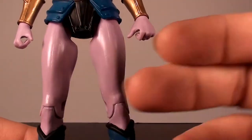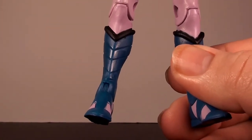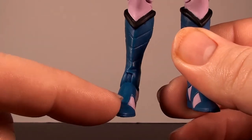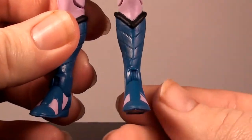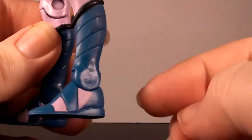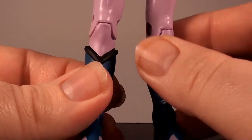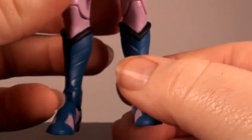Coming down to her waist, she's got a nice loincloth piece with sculpting detail similar to her shoulder pads along the edges of her bikini briefs, with studs sculpted in. The edges appear painted in a metallic blue that really brings out the sculpt. She has a gold belt piece with a painted blue gem at the front. Her legs are painted in a pinkish-purplish skin tone, and the boots are almost a sandal-type with sculpting details along the edges, her feet actually showing through the boot for a really nice boot-sandal combination effect.